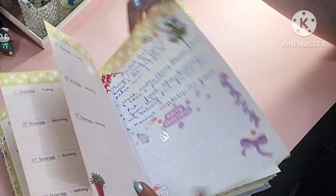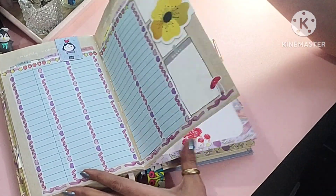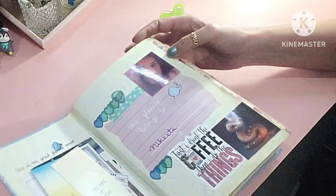I just want to encourage all of you to go right ahead and make your journals and your planners your own and have a good time doing it. Catch you later.